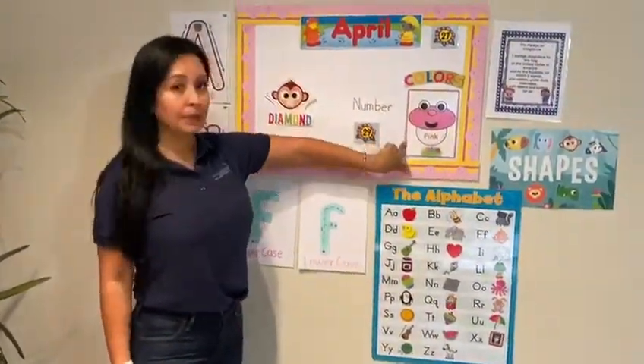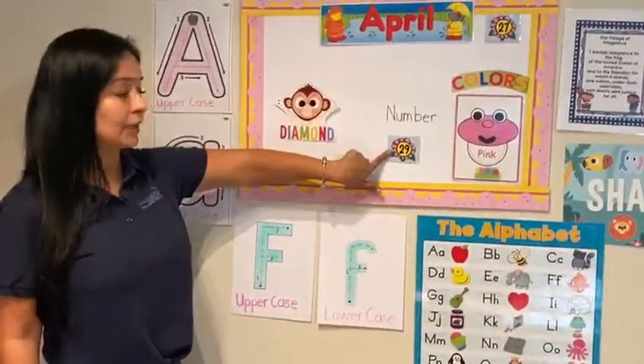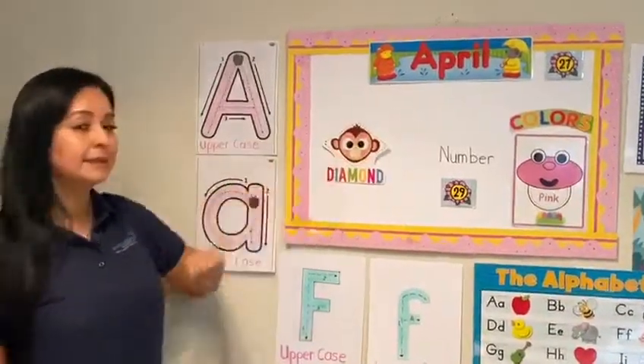Color of the month is pink. Number of the week — this is a new number — 29. Shade of the month is diamond.